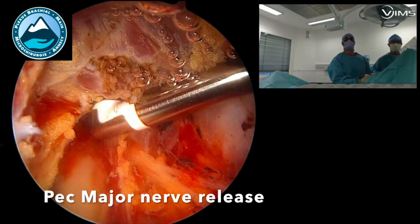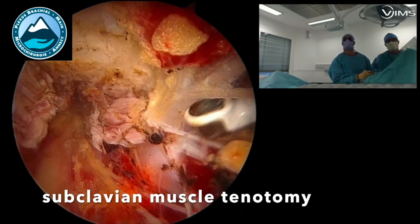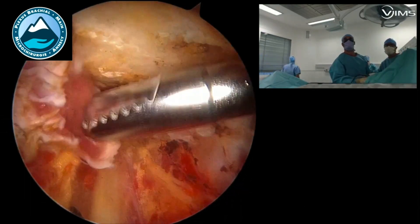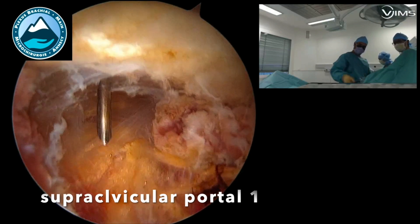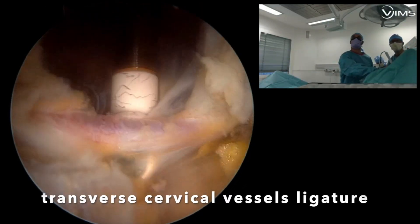The next step is to perform a release of the pec major nerve, which is most of the time involved in the pectoralis area pain. Then we resect the subclavicular muscle and perform the first supraclavicular portal.